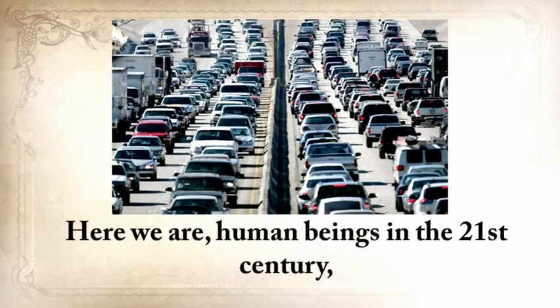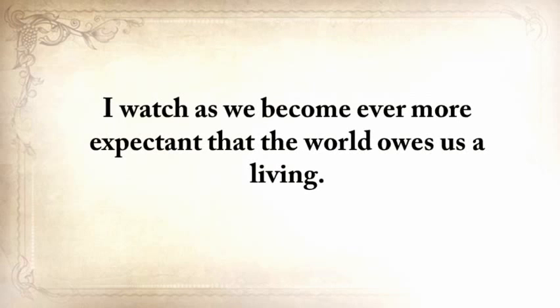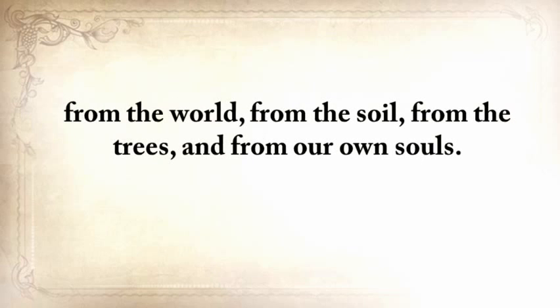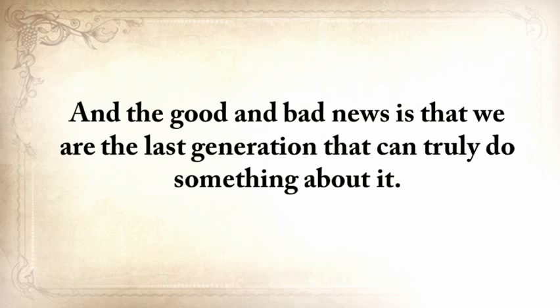Here we are — human beings in the 21st century, several lifetimes and a world away from our grandparents and their ways. Have we become better at living? I think not. We've become ever more expectant that the world owes us a living. Consumerism has reached epic proportions. The truth is we've never been more disconnected from life, from the world, from the soil, from the trees, and from our own souls. We're straying away from our roots on a dangerous road from which there will be no turning back, and we're the last generation that can truly do something about it.